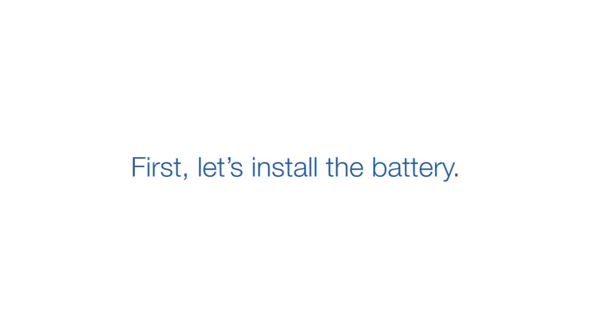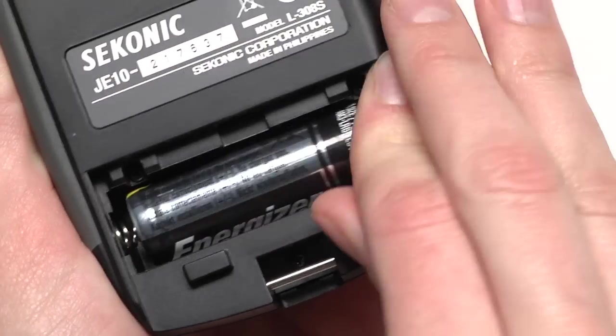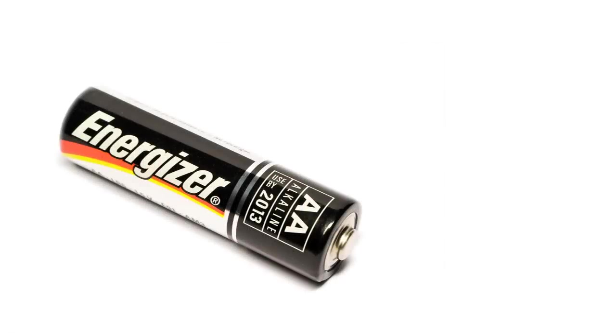First, let's install the battery. Simply slide down the battery compartment cover on the back of the unit and insert the battery. The L308S takes one AA battery.